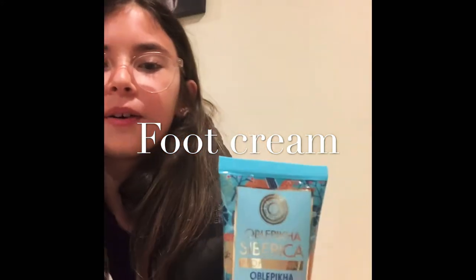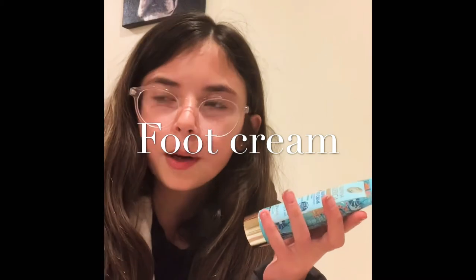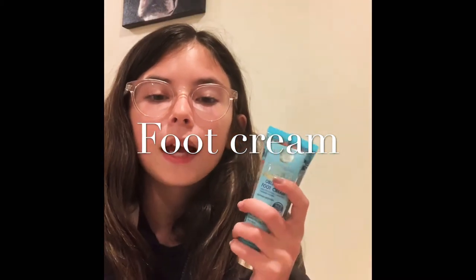This is from France, but this is a foot cream. Any kind of foot cream works — you can probably just pick it up at Target or anywhere. Just any foot cream.